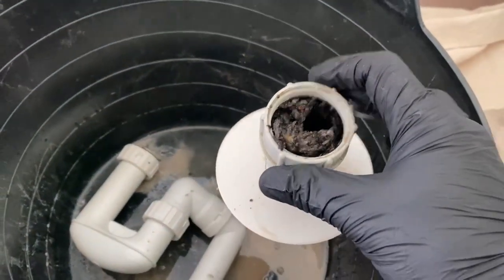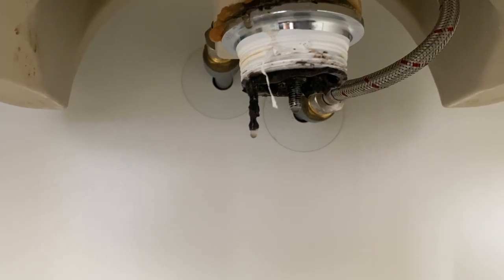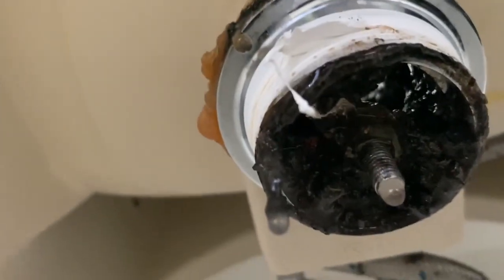I just discard it in there for now. And you can see that there's also buildup inside the plug and waste fitting — so it's a localized blockage.